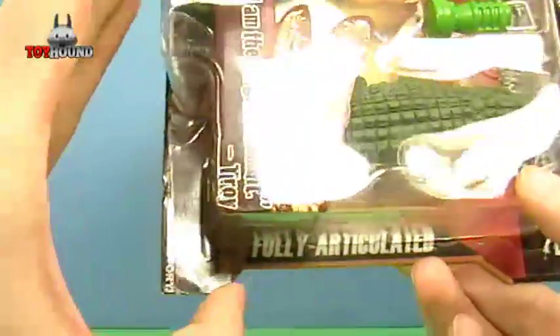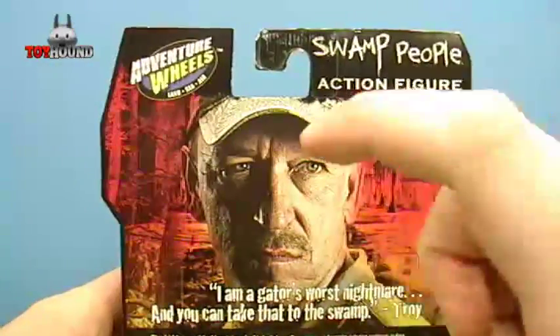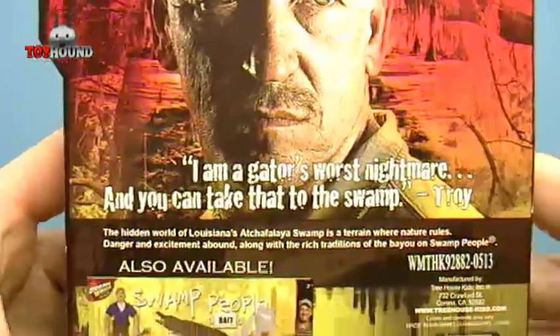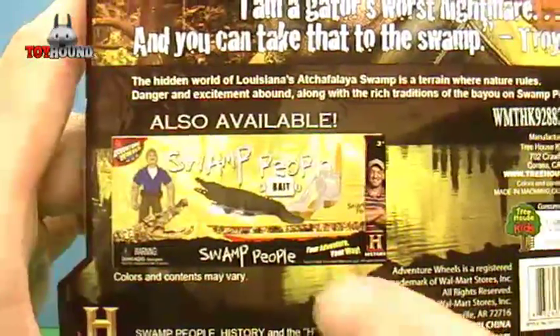Here's what it looks like on the side — fully articulated. And here's what it looks like on the back. It shows a picture of Troy and another quote from the show, and there's another toy available for the Swamp People line.